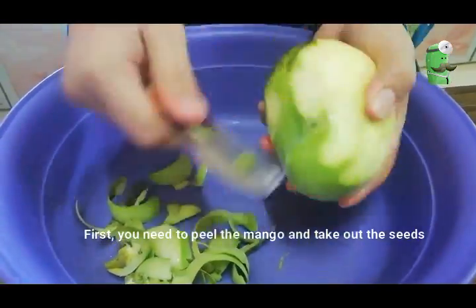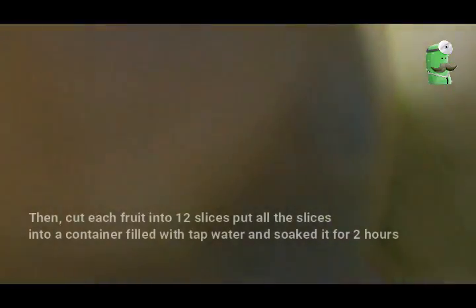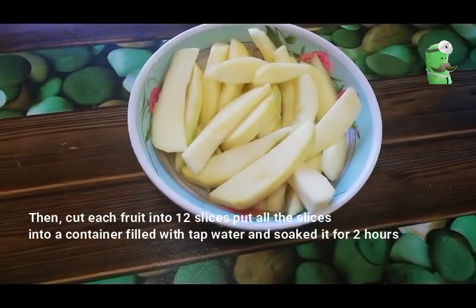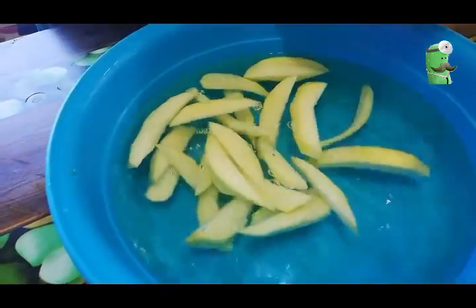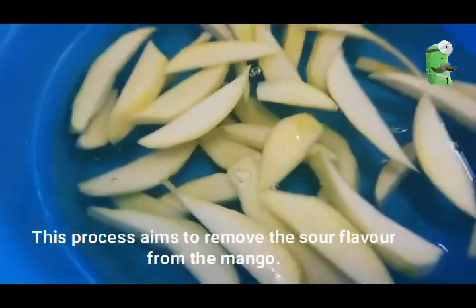First, you need to peel the mango and take out the seeds. Then, cut each fruit into 12 slices. Put all the slices into a container, fill with tap water and soak for 2 hours. This process aims to remove the sour flavour from the mango.